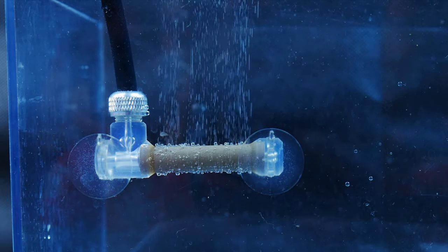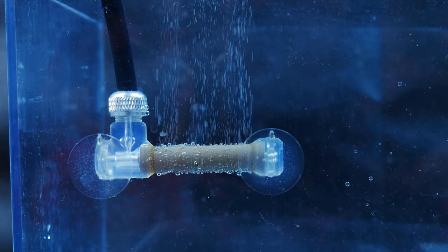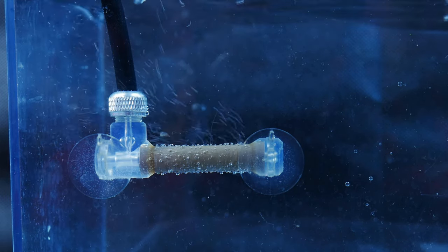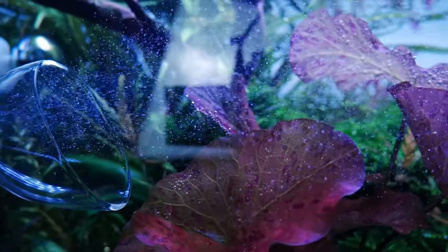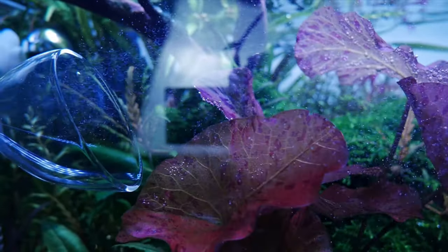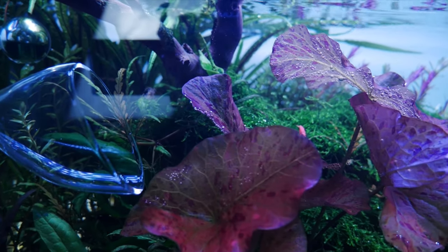The finer the bubbles the better, because that means you'll be able to distribute CO2 all over your aquarium more efficiently. The camera isn't picking it up but I can see micro bubbles all over this quarantine tank right now. Next up, I'm gonna show you how bubbles come out of my inline diffuser. The camera isn't picking up the micro bubbles coming out of my outflow, which is a good sign.